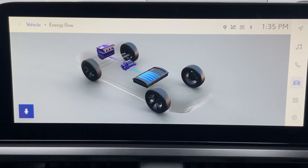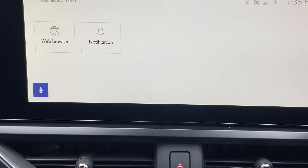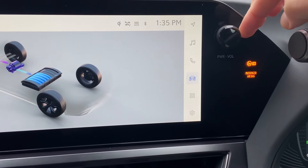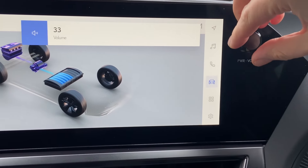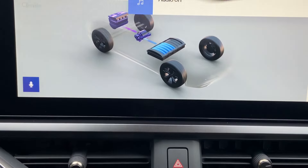Up here we've got your 12.3-inch touchscreen. I like the fact it's fast and responsive — we've seen it in other Lexus and Toyota products. We've even got a hard power button for your volume control. The standard sound system is doing an alright job inside this car.